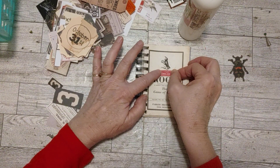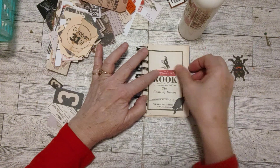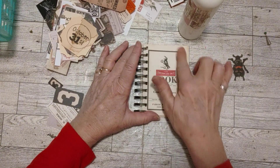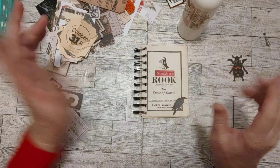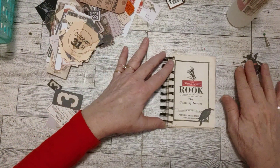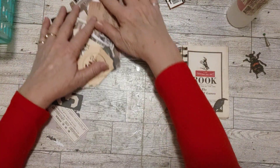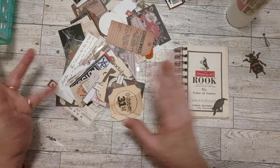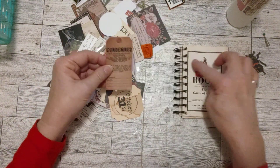That is super cute — we now have a little red there. I think we need something up in here, so let me go through and pick out something with a little color on it that will fit, so it has to be small.